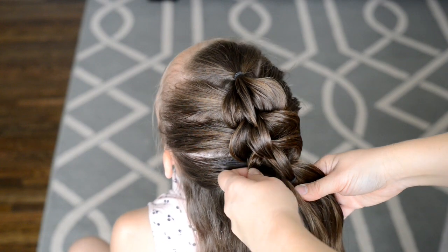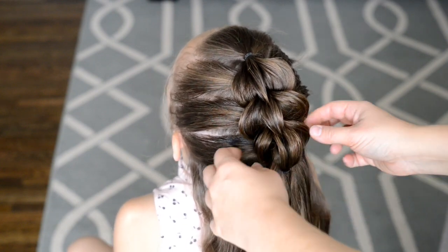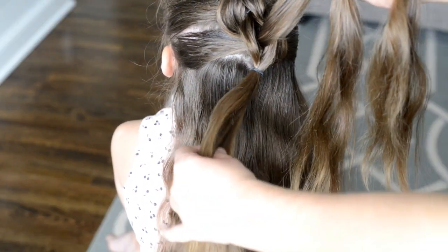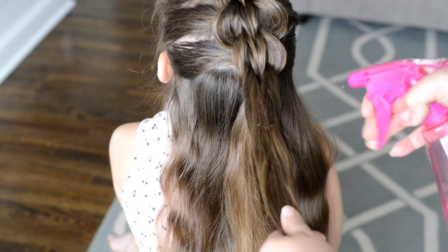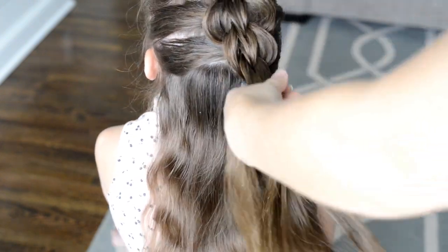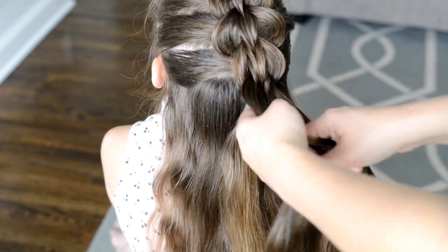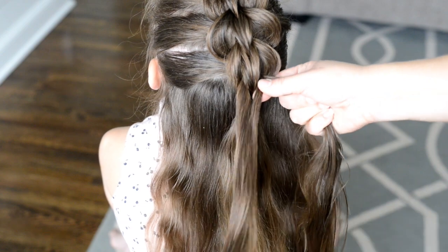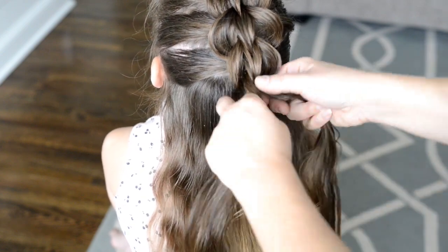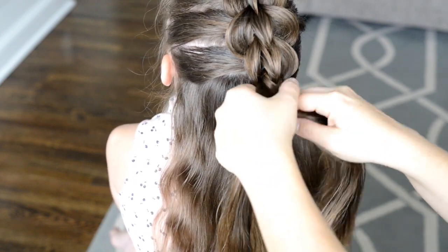Now, if you were doing a three strand braid all the way down, you would just keep going with these steps. But since we're doing something a little bit different, I'm going to take my two strands and create a fishtail braid. I'm not touching the ponytail underneath. So I'm just going to comb out and make these nice and ready for a fishtail. For the fishtail braid, I'm just going to take strands from the outer edge and cross them over into the strand on the opposite side.